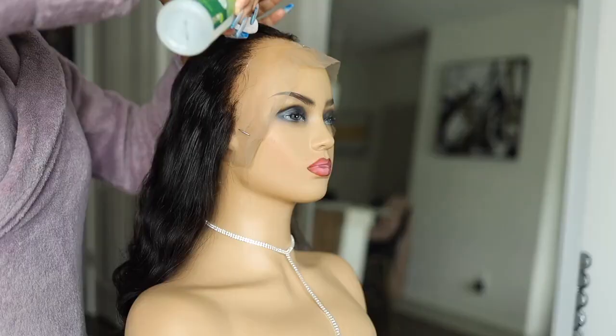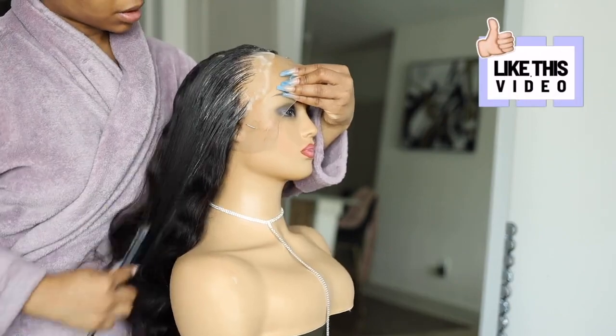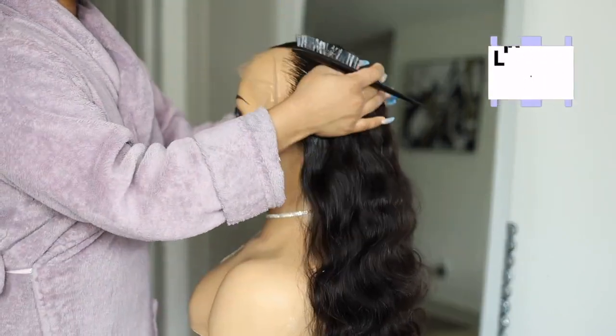To get started, I'm going to go ahead and just pluck my hairline. I didn't pluck a lot — if you want to go all out, do what you got to do — but don't pluck too much because it will end up being bald on the hairline.